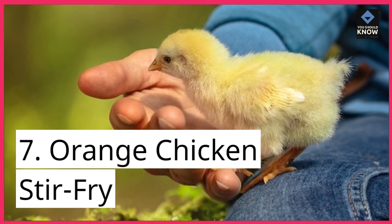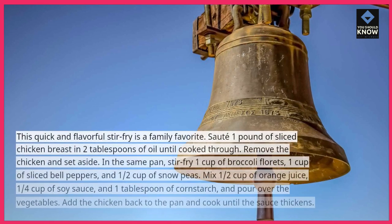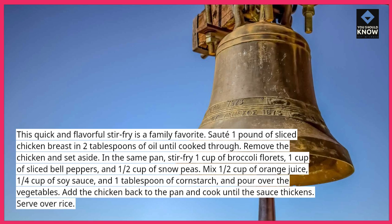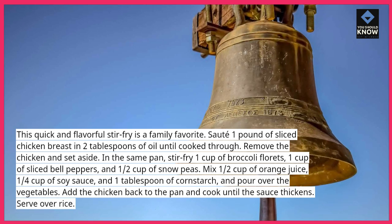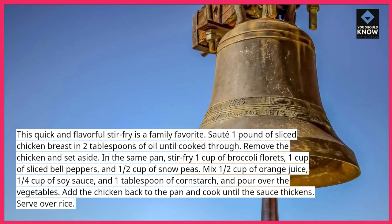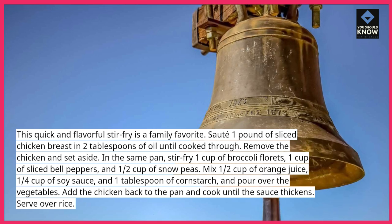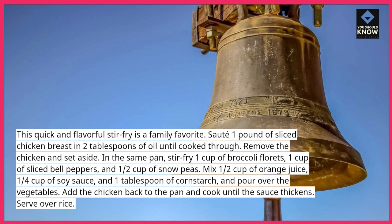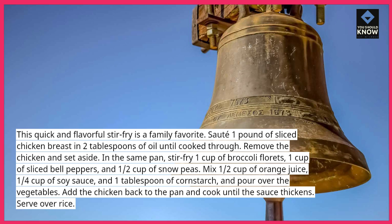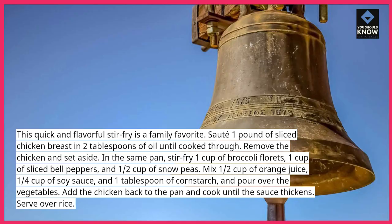7. Orange Chicken Stir Fry. This quick and flavorful stir-fry is a family favorite. Sauté 1 pound of sliced chicken breast in 2 tablespoons of oil until cooked through. Remove the chicken and set aside. In the same pan, stir-fry 1 cup of broccoli florets, 1 cup of sliced bell peppers, and ½ cup of snow peas. Mix ½ cup of orange juice, ¼ cup of soy sauce, and 1 tablespoon of cornstarch, and pour over the vegetables. Add the chicken back to the pan and cook until the sauce thickens. Serve over rice.